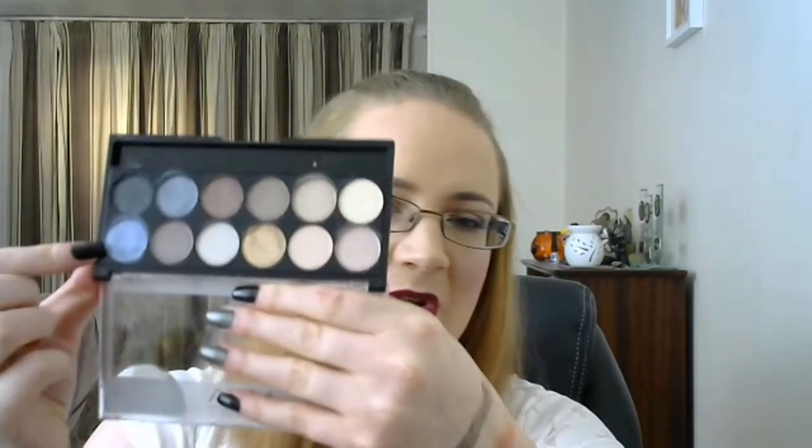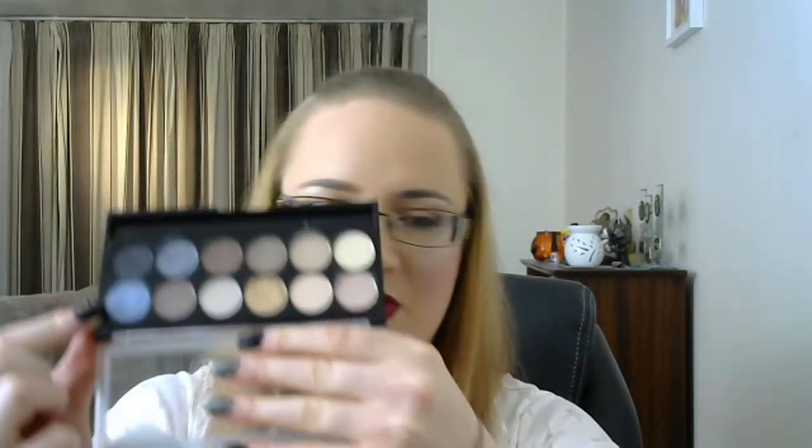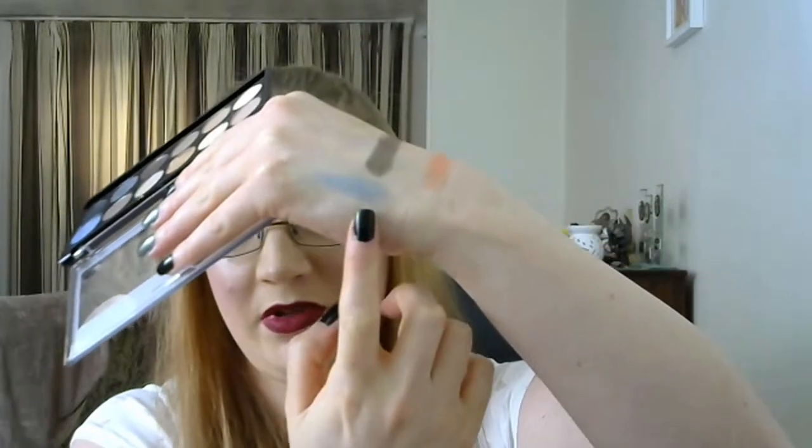The next one then is Ocean or Sea related, and for that I'm going into the MUA Eyeshadow Palette in Hall of Fame. I'm going to pick this shade, which is Hydra — just a kind of greyed, purpley blue.